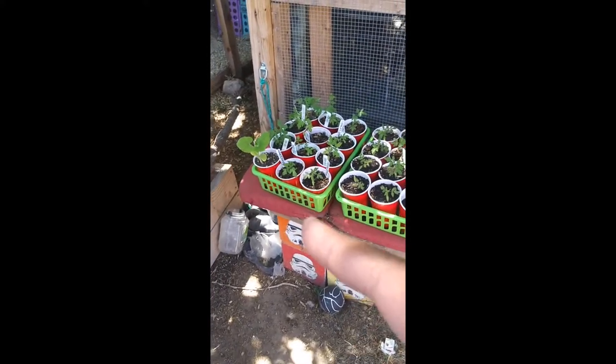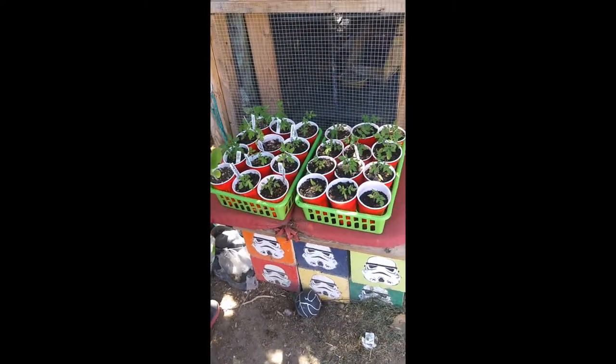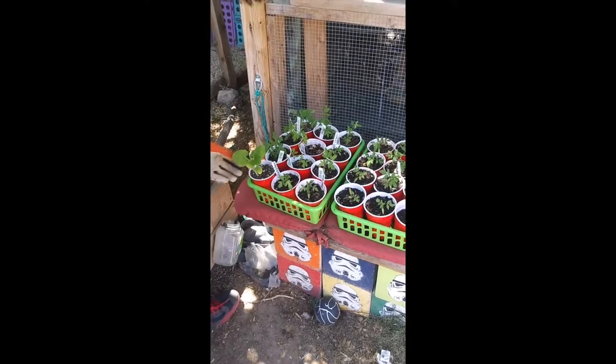I do have a summer squash right there that's growing — rogue, on its own. It needs a home.